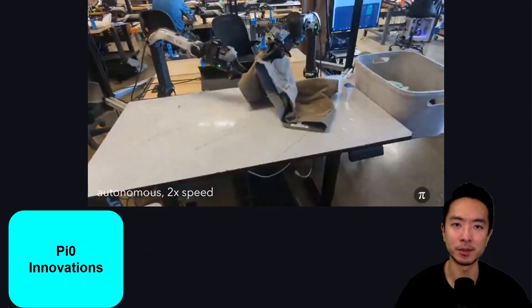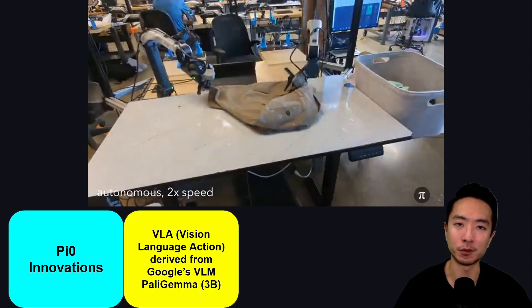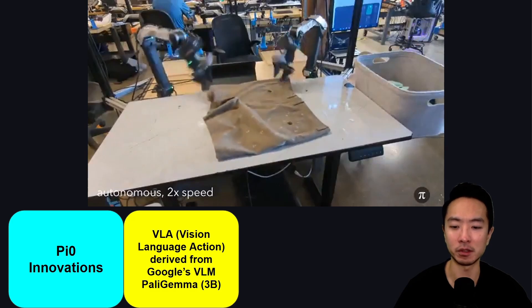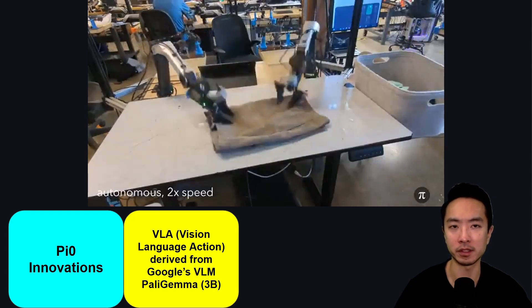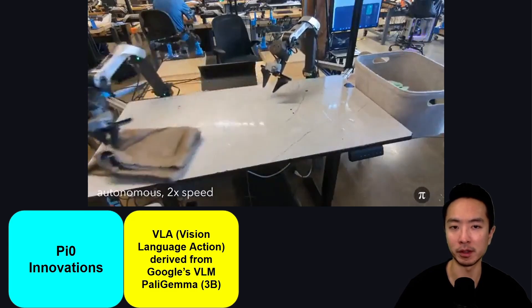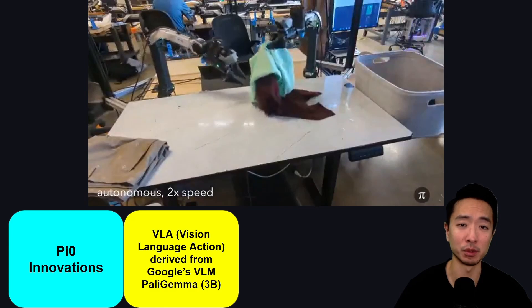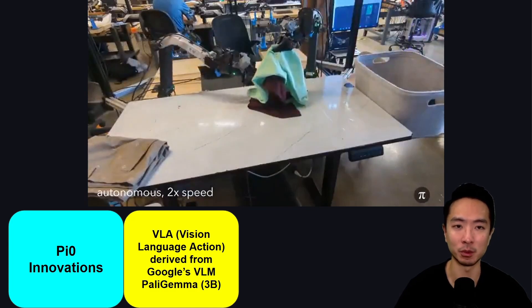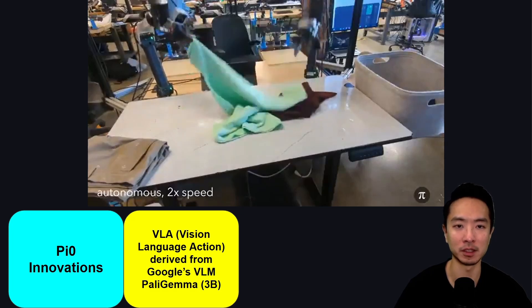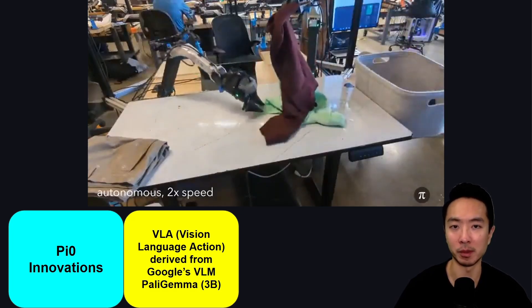Let's talk about some of the innovations that Pi Zero brings to robot foundation models. The first is they created a VLA — Vision Language Action Model — derived from Google's VLM model called PaliGemma. It's a 3 billion parameter model, chosen because it's well-suited for real-time applications where speed matters, and because of its small size it could be ported onto low-cost hardware to run robots.